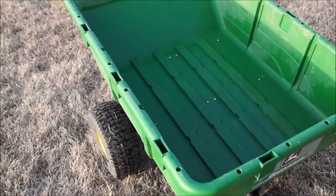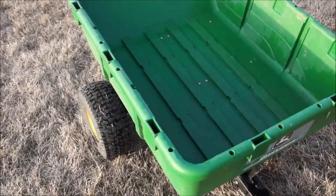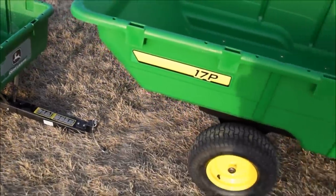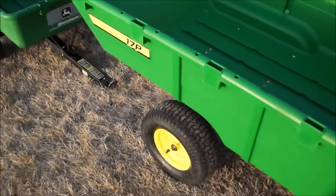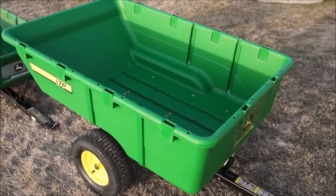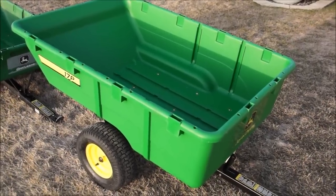We needed something a little bigger, so we invested and moved up. Now we're going to have two carts — one for each of the tractors. This time we went with the larger size. I just finished getting it all set up. This is the 17p, and both of these were actually bought through our Minnesota Equipment Solutions dealer, which is our John Deere dealer.